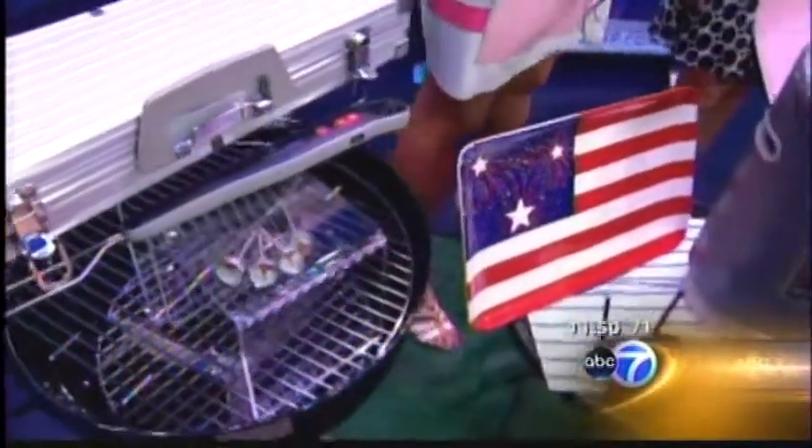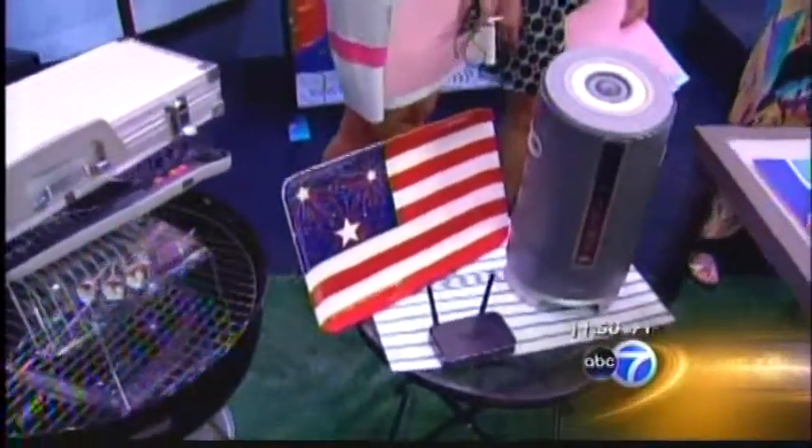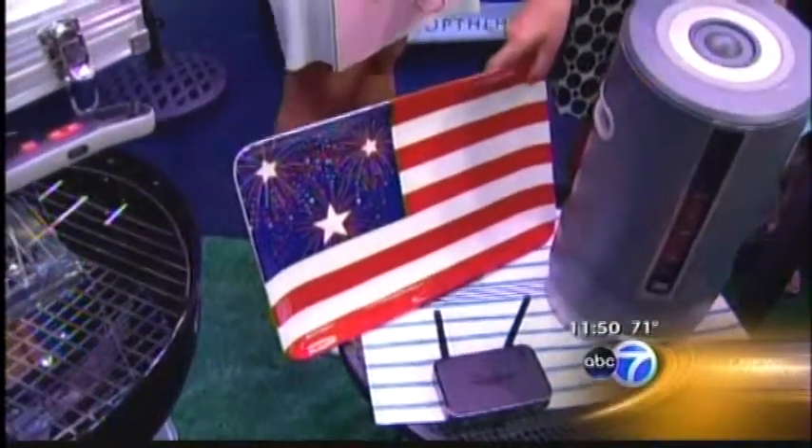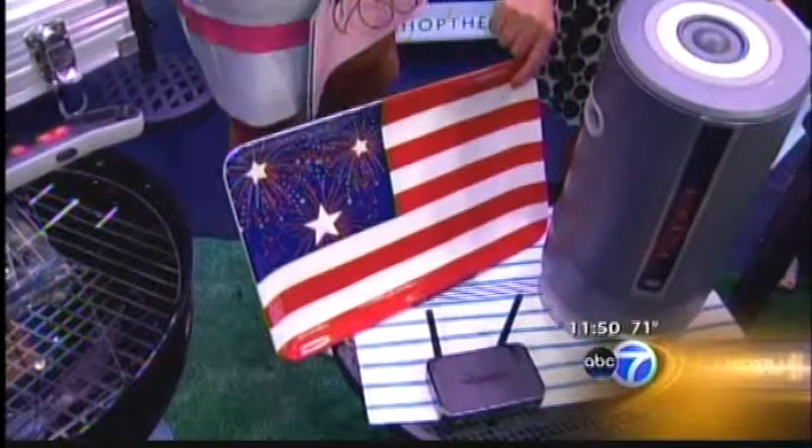When you're grilling, you have to be careful — you don't want to put your hot food onto plastic plates. We suggest something ceramic. I found this at Kohl's for $20, and it's also very festive and fun for the holiday.